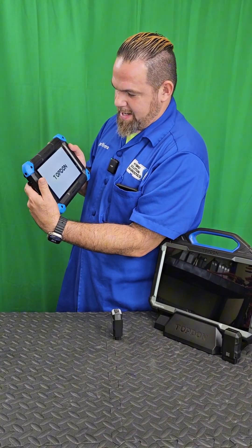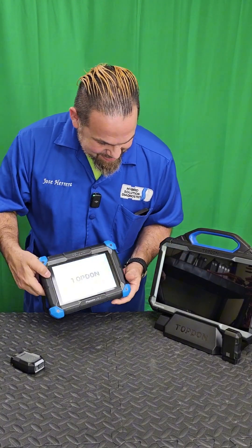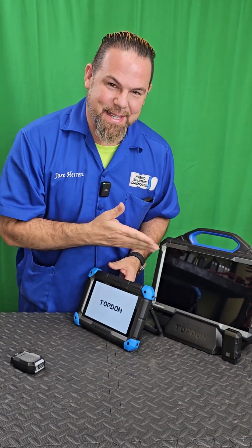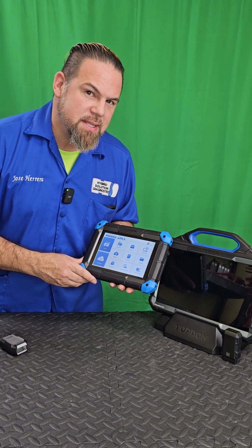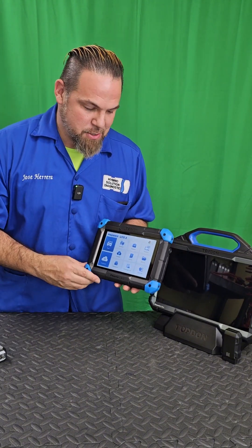Let's turn it on and compare it for a moment with the TopDon Phoenix Max. We could call this the Phoenix Max's little brother. But can we hook up this scanner in a hybrid car? Can we diagnose the hybrid battery with this? Stay in this video and let's find out.